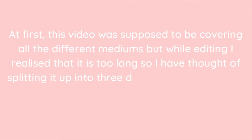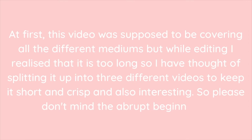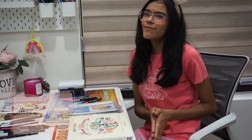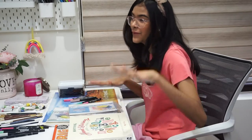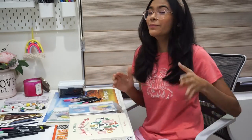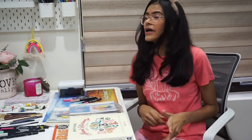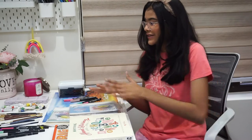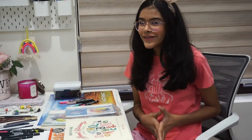This video was supposed to cover all the different mediums but while editing I realized it was too long, so I've split it into three different videos to keep it short, crisp, and interesting. Hey guys, welcome back to my channel! My name is Sanmi and today's video is going to be all about different art supplies for beginner watercolor artists. These are all the basic supplies you can start with, and I've also kept the budget in mind. So without further ado, let's start!